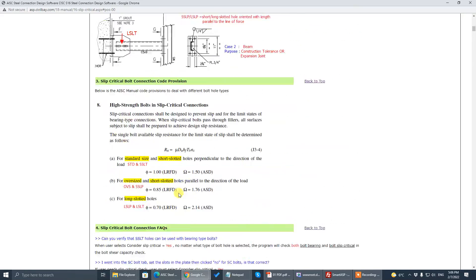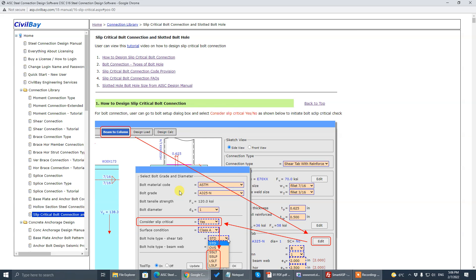That ends our tutorial on slip-critical design in this program. I explained the slotted hole scenarios pretty thoroughly. See you next time — bye bye.